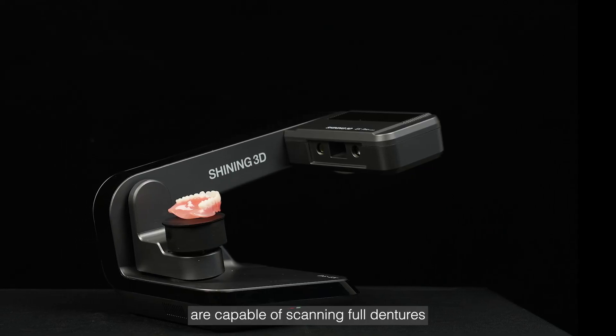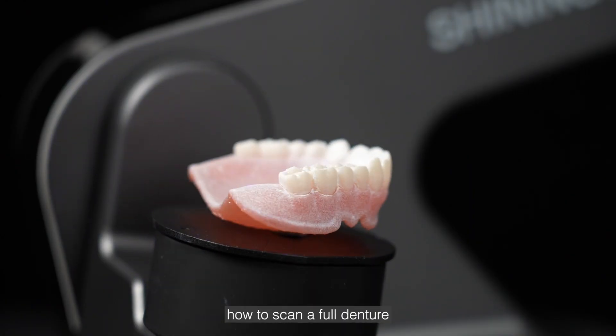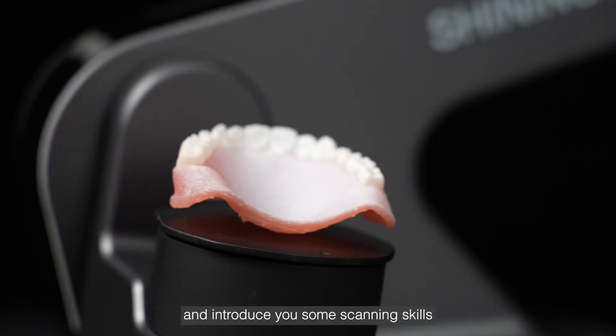Shining 3D's desktop scanners are capable of scanning full dentures. This video will show you how to scan a full denture and introduce you to some scanning skills.